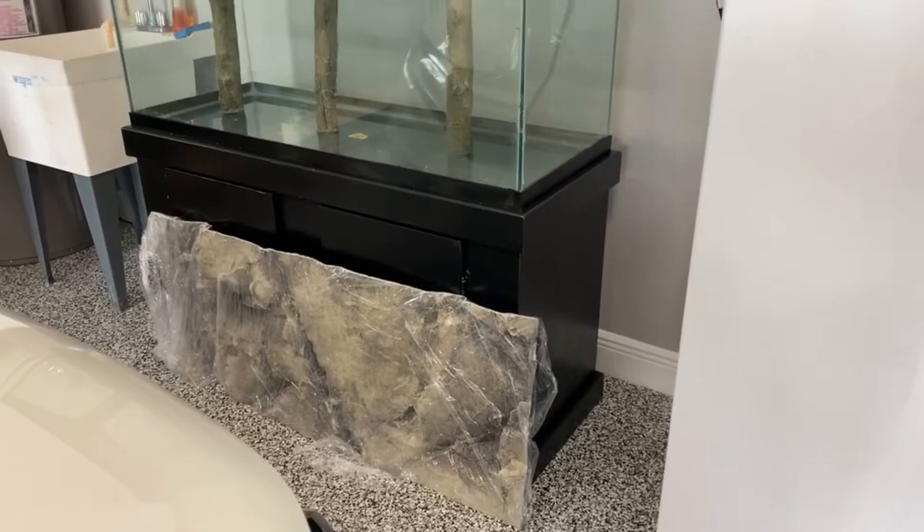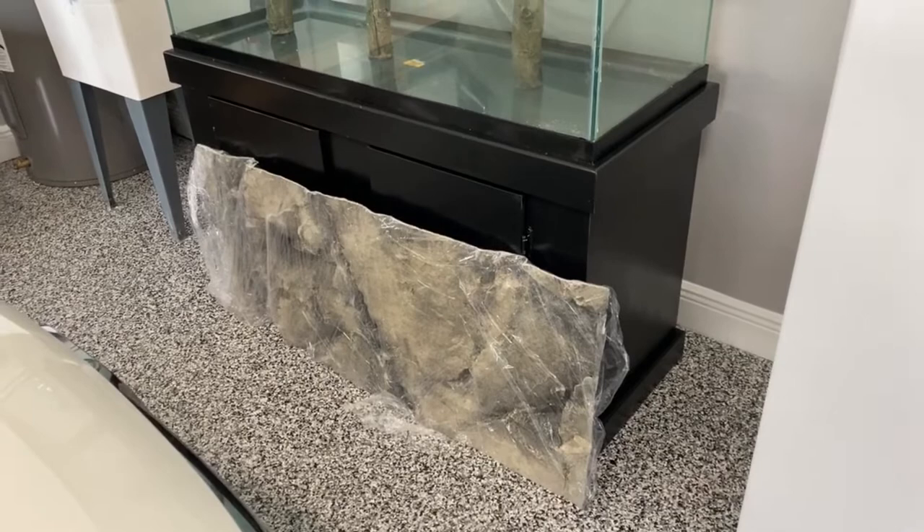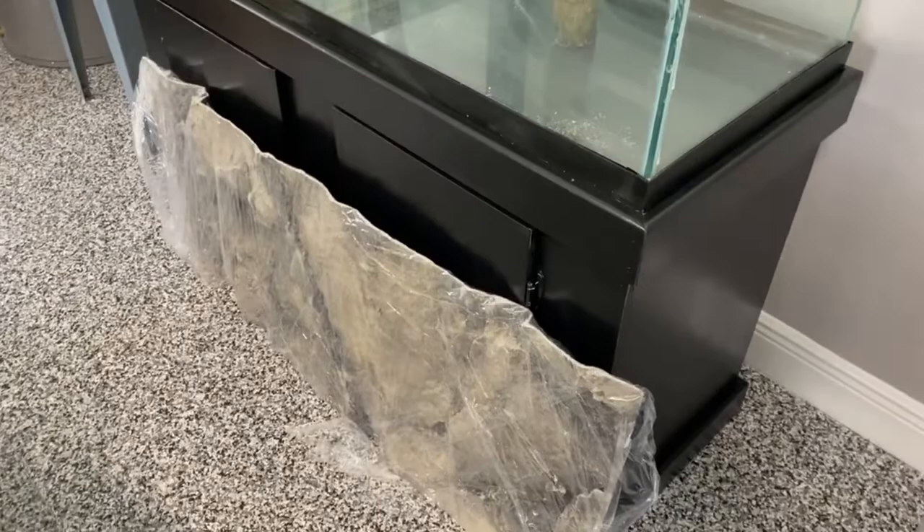We'll put the background in tomorrow or the next day. The thin backgrounds don't need to be siliconed, but I'm going to think about where I want to cut my hole for the water intake so I can put my canister filter intake behind the background where you won't see it. I'll unwrap it tomorrow and take a look.